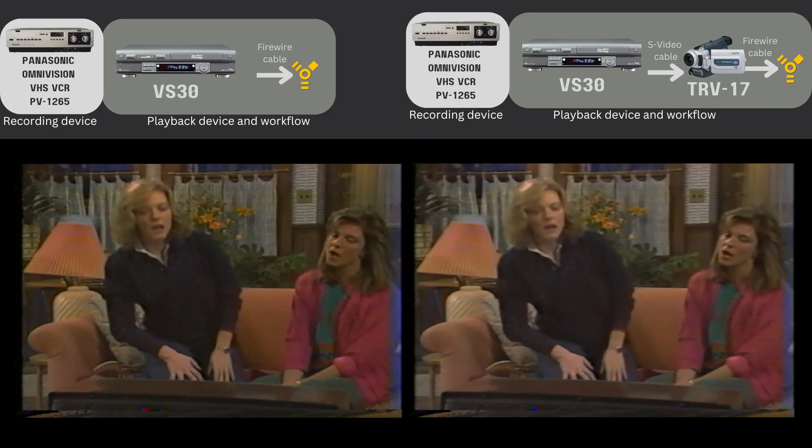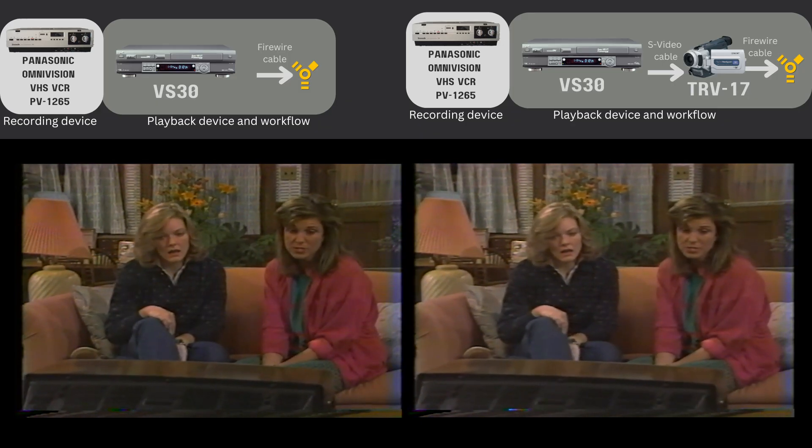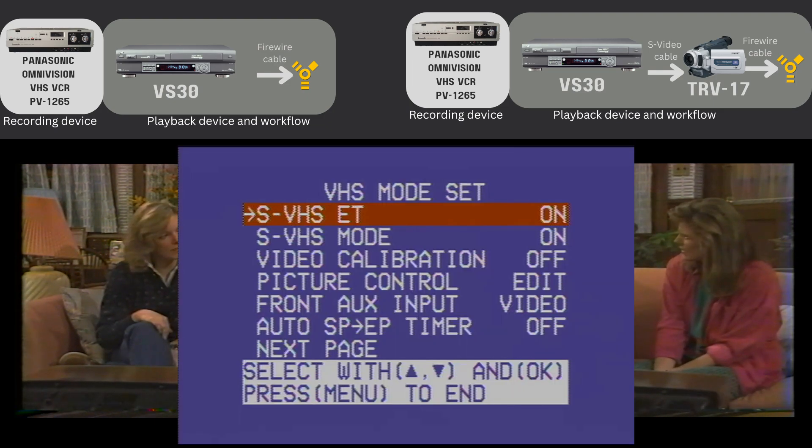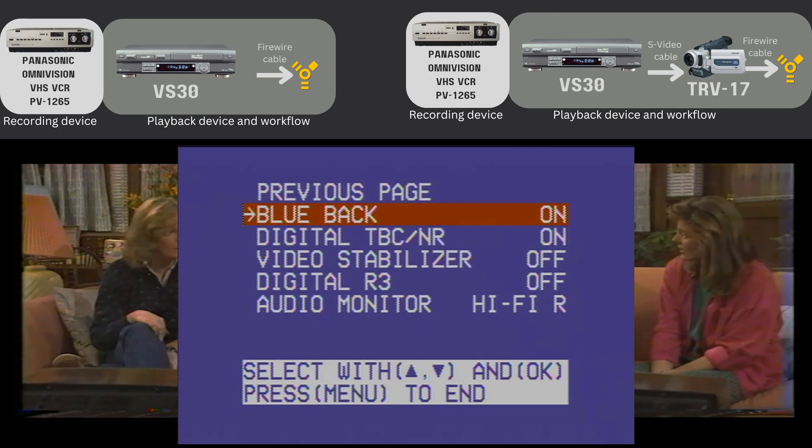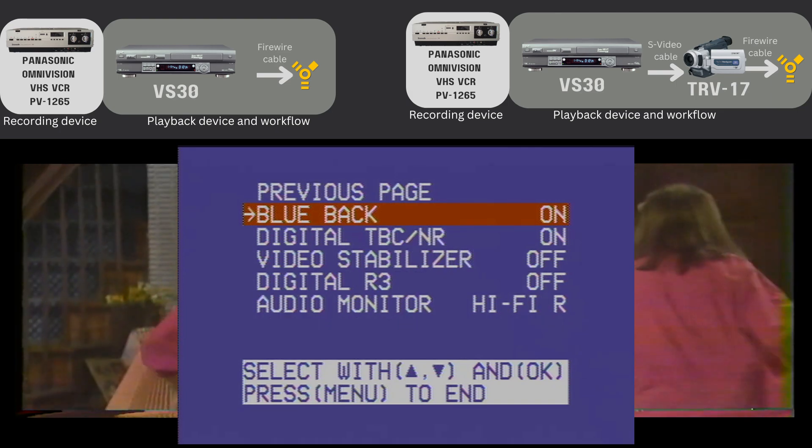Here's the recording in EP mode. By the way, these are the settings I used: picture control is set to edit, which means it's not enhancing the video, and the TBC noise reduction is turned on.